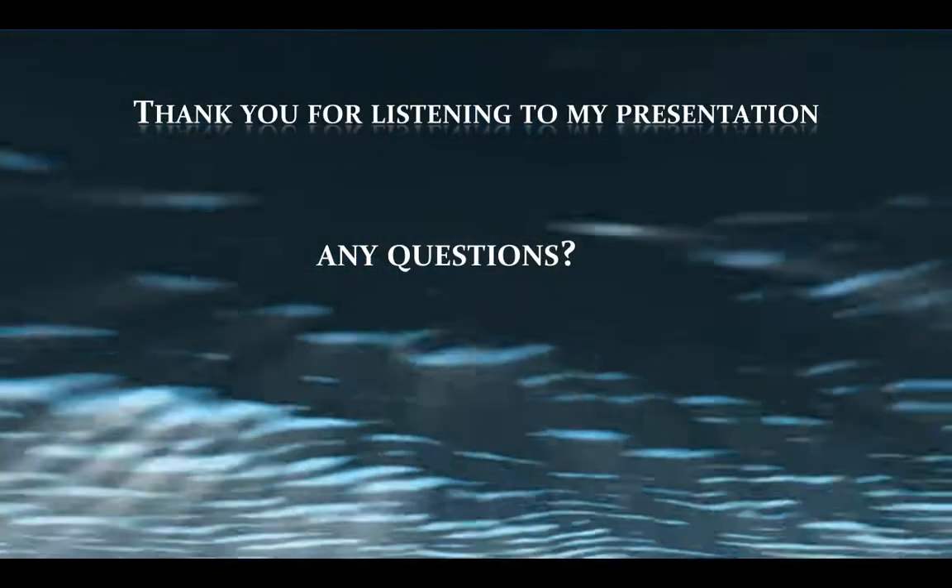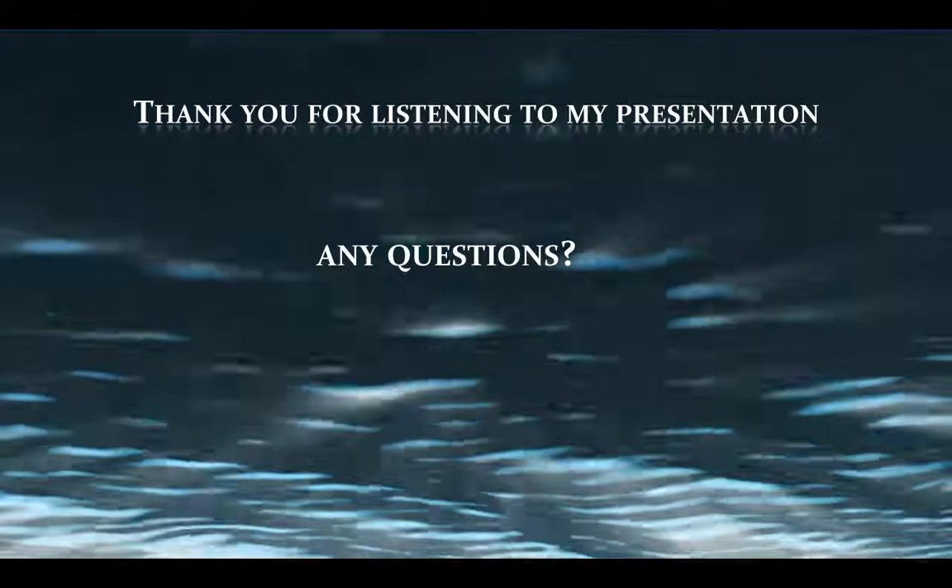This comes to the end of my presentation. I thank you for listening. Any questions?